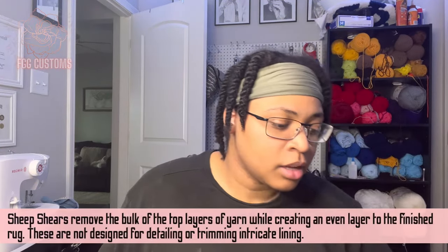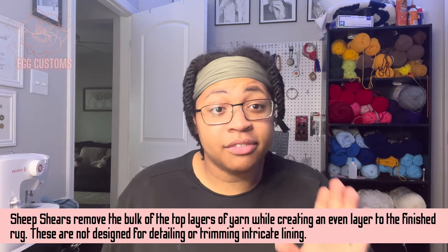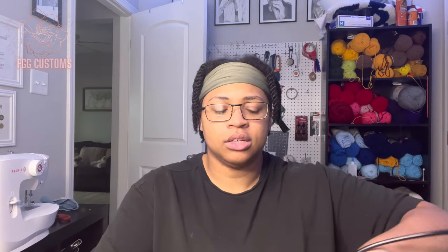Sheep shears. I love these sheep shears. I'm going to invest in some new ones — like those dog clippers they use. But these sheep shears are really good. They get the bulk off real good, and I love using them. It's very satisfying and it's worth it to me, especially if you do larger rugs.